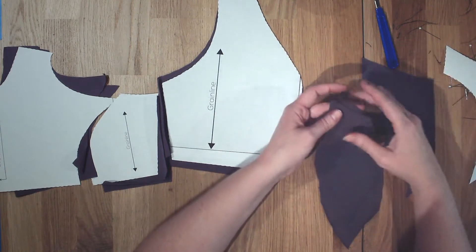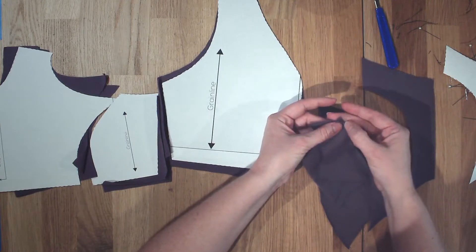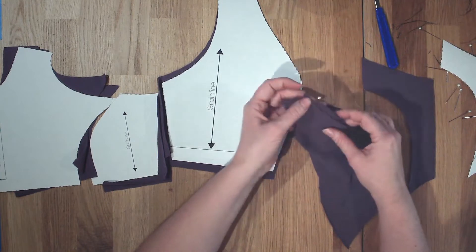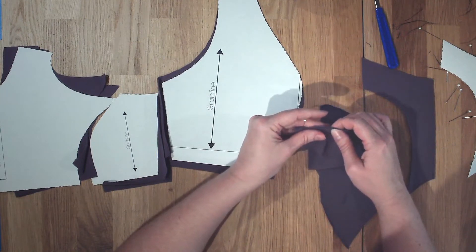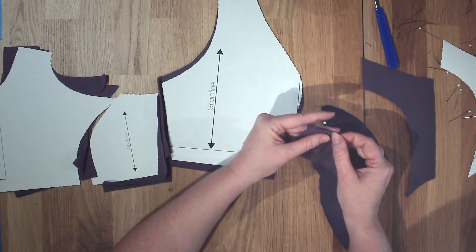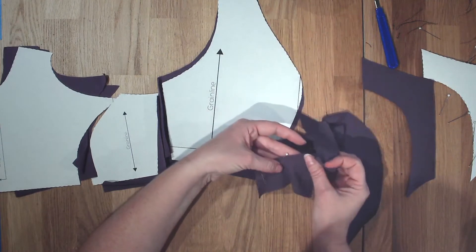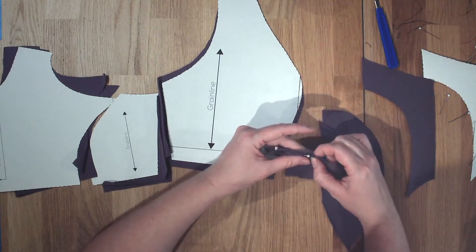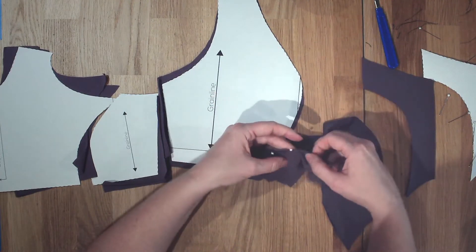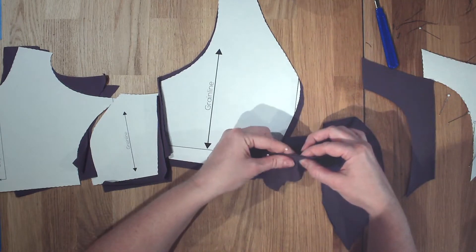We're going to line them up right sides together. We do have a concave and a convex shape going together, so it's a little difficult. What you always want to look at is that where we're going to be stitching, both line up right at that seam line. Where it is concave, you almost stretch the outside seam allowance a little bit — what you're actually trying to line up is the seam line itself. The convex looks like it's bubbled a little bit because the seam allowance is slightly bigger on that side.